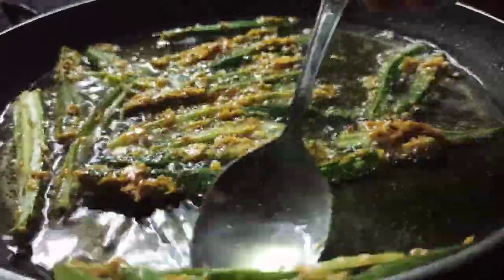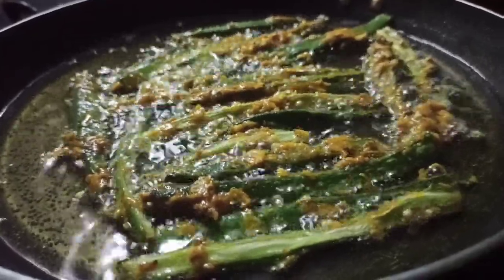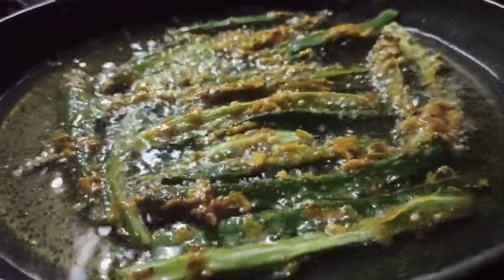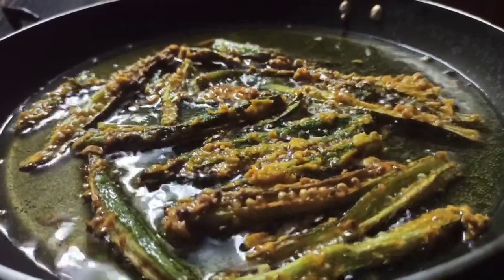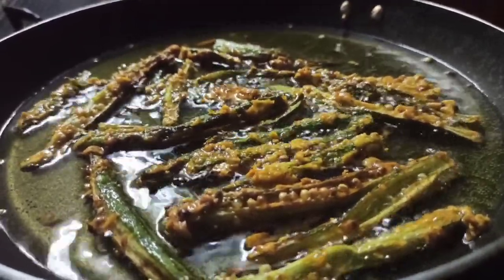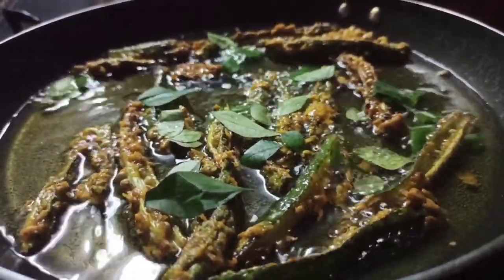Mix the ingredients for a few eggs in a different way. Mix them the same way to eat them. Add the tarot in 2 eggs until it tastes right and cook them the same way. Mix it well.